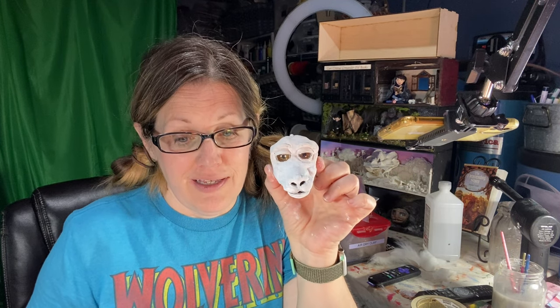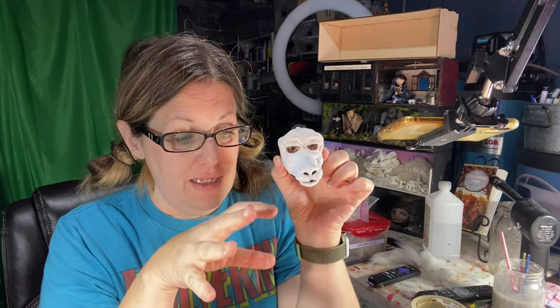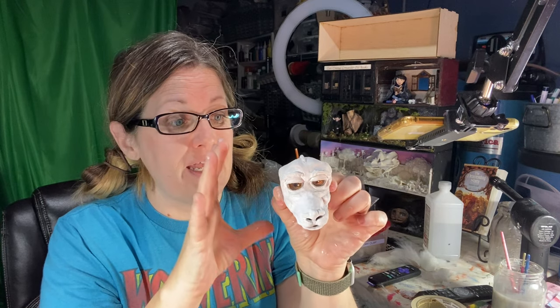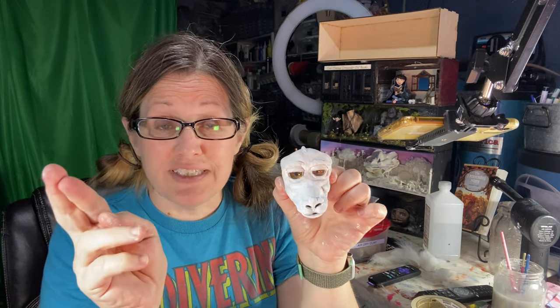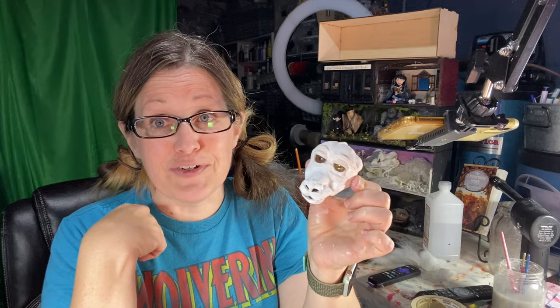Falcor got his first coat of white. Here is Falcor all painted white. The next step is to add the hair. I'm wicked nervous — never give up and good luck will find you — but I'm going ahead and adding the hair. I'm going to work on his head because it's a solid piece. The body needs to dry from the paper mache, and then I can start working on his hair. I still think no matter what he's going to look like the Neverending Story luck dragon, maybe not exactly Falcor, but we'll get the gist. Let's start adding some fur.